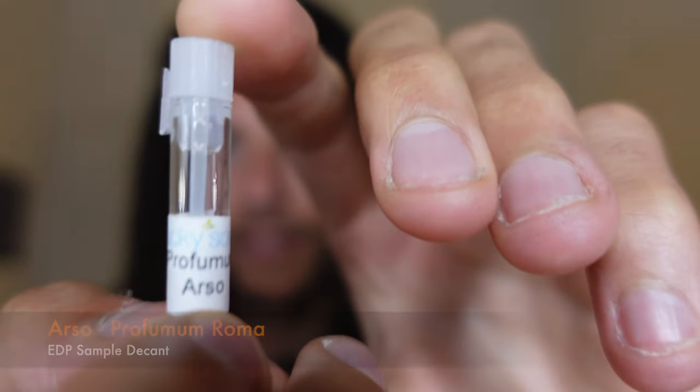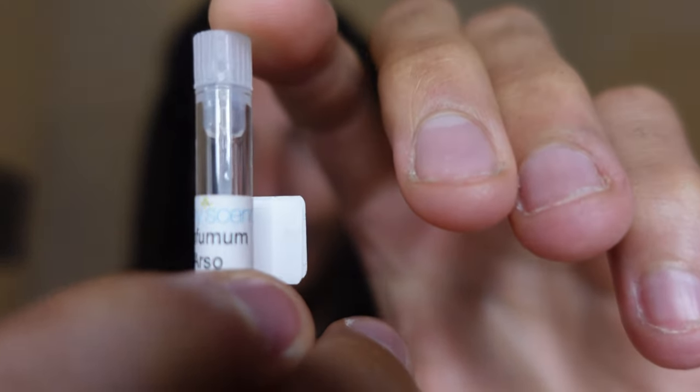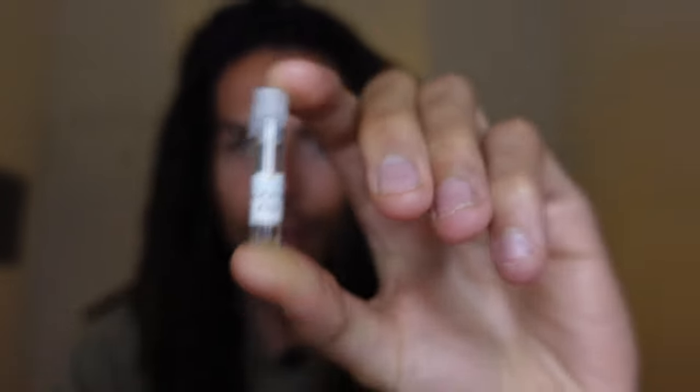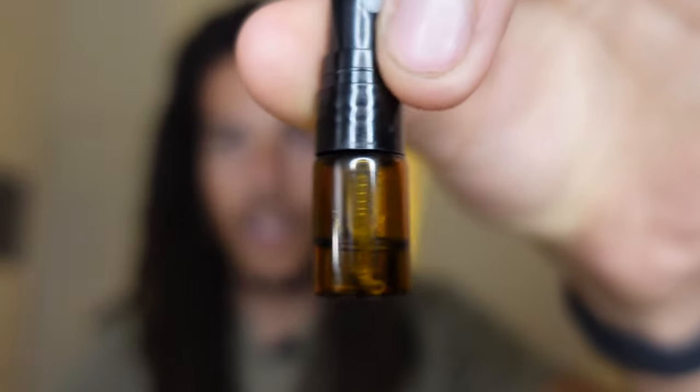Lucky Scent — I ain't even going to say anything about them, because you know how much I hate them. Arso comes in a dabble bottle, so I had to transfer it into my own handy dandy decant bottle. We just go straight to skin with this one guys, so I'm going to give you my first impressions. Let's hop into the notes and then we'll jump back out and spray down some skin.